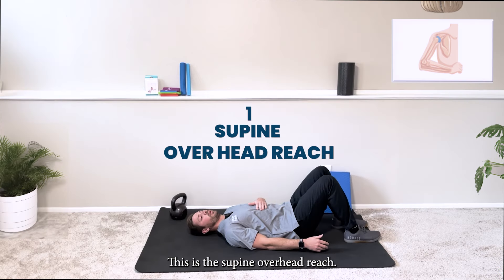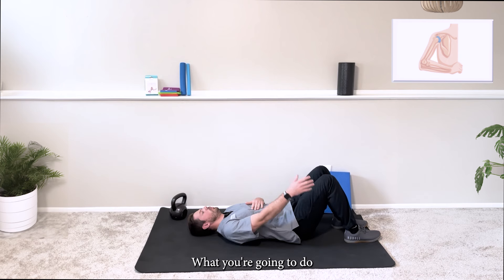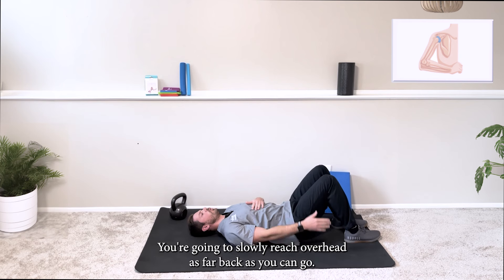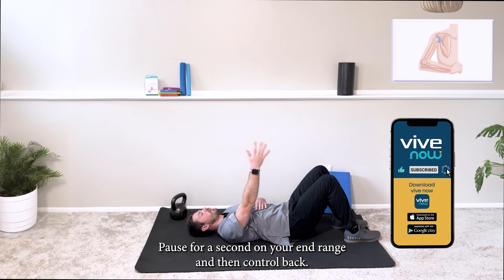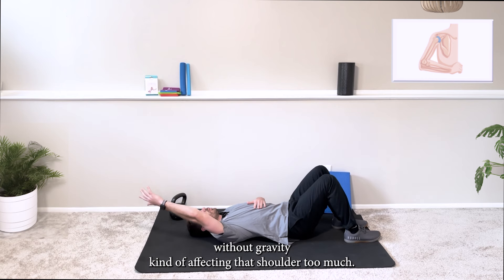This is the supine overhead reach. You're going to set up on your back with both knees bent. With your thumbs facing the ceiling, you're going to slowly reach overhead as far back as you can go, pause for a second at your end range, and then control it back. This is a nice way to get some shoulder flexion without gravity affecting that shoulder too much.